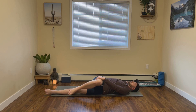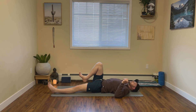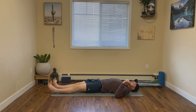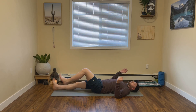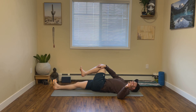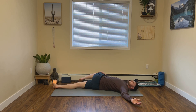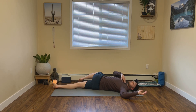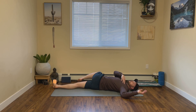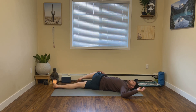On your next exhale, slowly come back to center. Let's simply take it over to the other side — extending that right leg long, hugging our left knee into our chest, and then from here guiding our left knee over to the right. Our left arm can come into a tee or cactus. Again, really try and make sure both shoulders are firmly rooted — if your left shoulder is coming up off the mat, see if you can just dial it back.